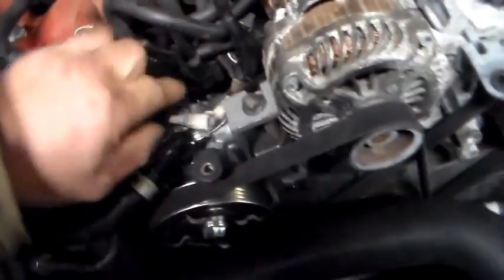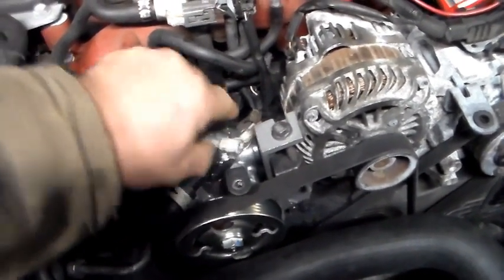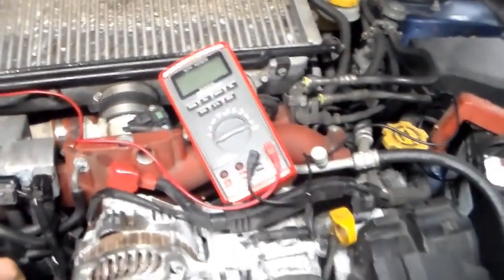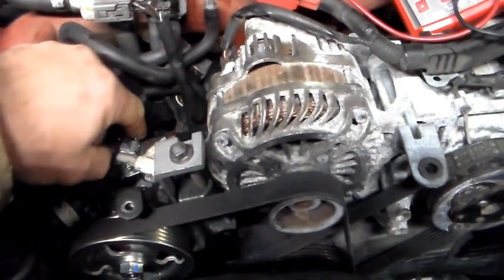So in the back there, that one wire harness that you had — that's where your switch is. It's a signal wire.